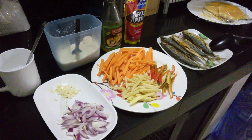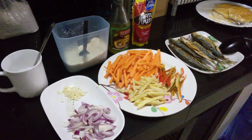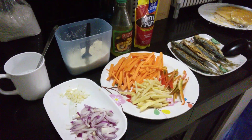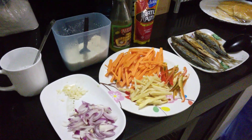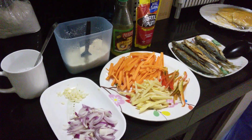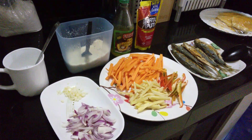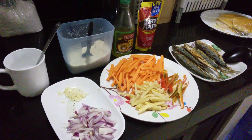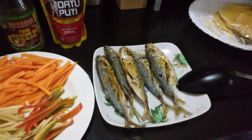Hello everyone, welcome back to my channel. It's Monday afternoon and we are going to cook escabeche, a Filipino dish. I love this one — it's one of my favorites. These are the ingredients, guys.